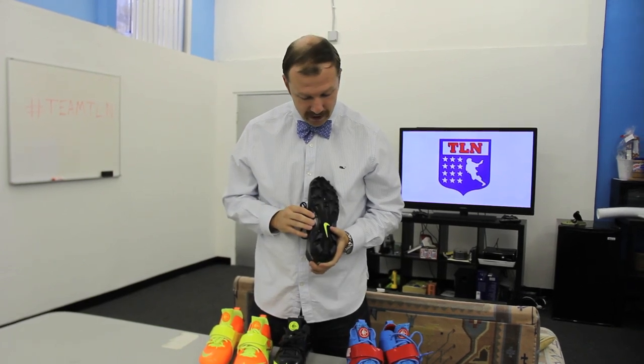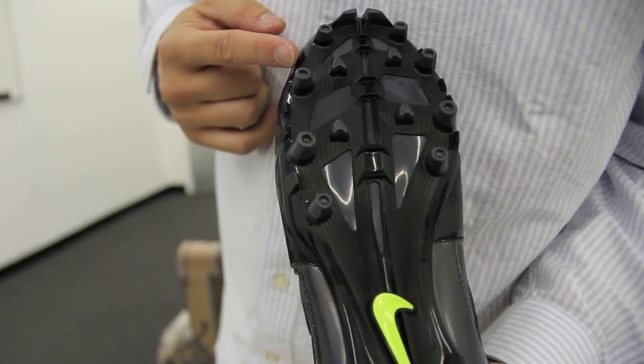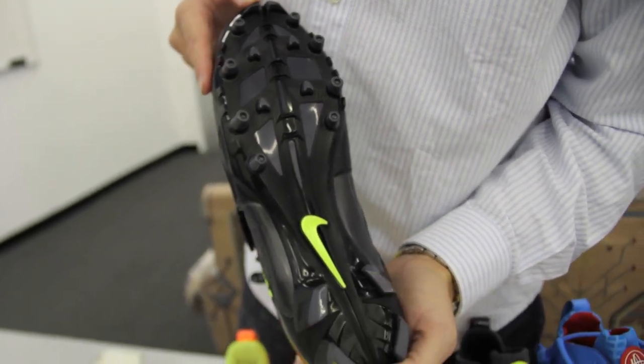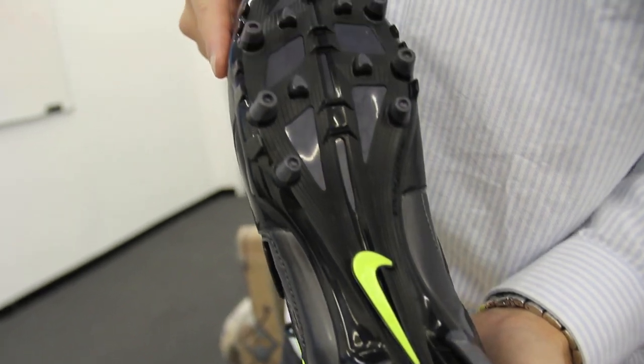The big thing that sets these cleats apart for me is in the sole, with all of these additional cleats you don't get from some of the other cleats on the market. They've got sidewall shovels which really help you with lateral movement, which is extremely important in lacrosse no matter what position you play, as well as talon cleats on the toe and on the heel which help your forward and backward movement and your quick stops.